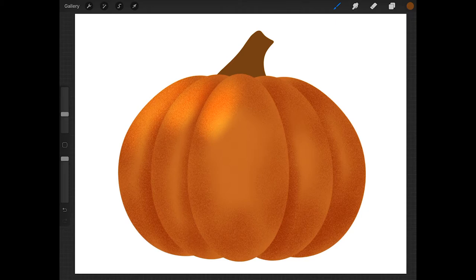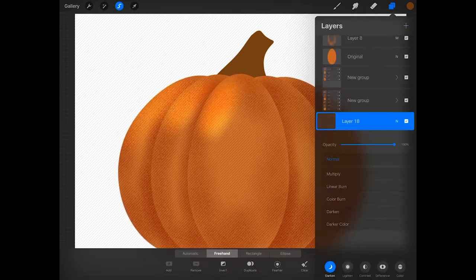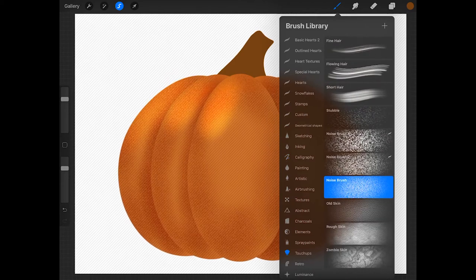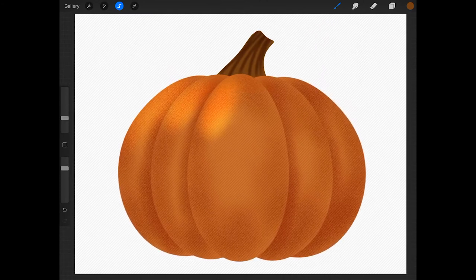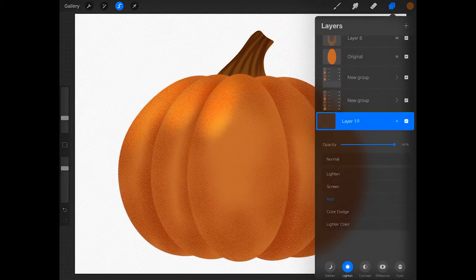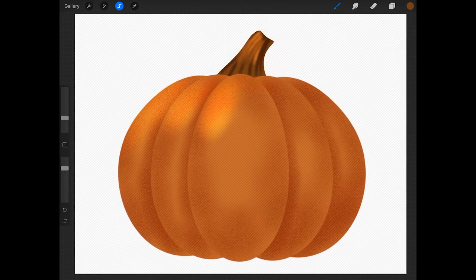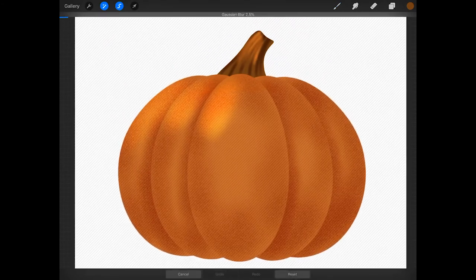Now we can shade the stem the same way we shaded the ovals. Tap on the stem layer, press select, and then create a new layer above it. Tap on the N, tap darken, and then tap multiply. Now get the noise brush from the touch-up set — I'm going to reduce the brush size to about 8%, but choose a size that works for you — and draw some lines on the stem. With the stem still selected, create a new layer above the shading layer, tap on the N, tap lighten, and choose the add blend mode. Now tap on the paint brush and draw some highlights on the stem. If you want, you can blur them — tap on the adjustments button, tap Gaussian blur, and slide your finger or Apple Pencil across the screen to increase the blur.